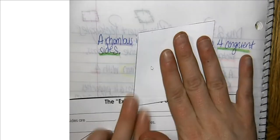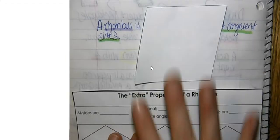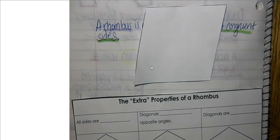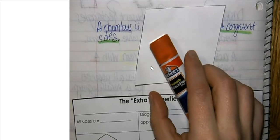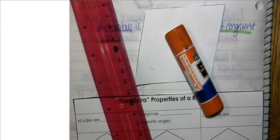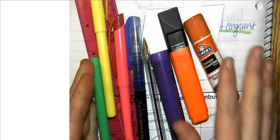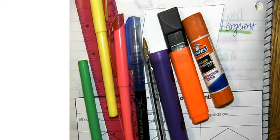For today's lesson please make sure that you have the following: the cutouts for rhombuses — you'll want to have a rhombus shape and the extra properties of a rhombus, so you're going to want both of these pieces. You're also going to want a glue stick, a straight edge which is helpful for drawing the diagonals, something to write with, and color. I always recommend that you have color.